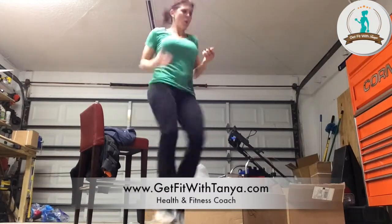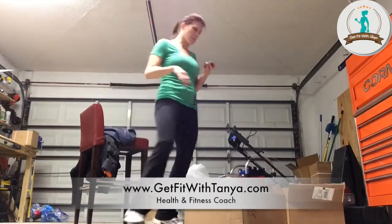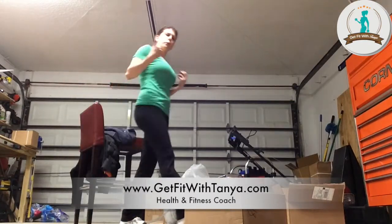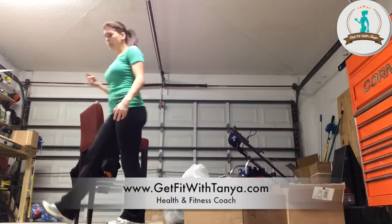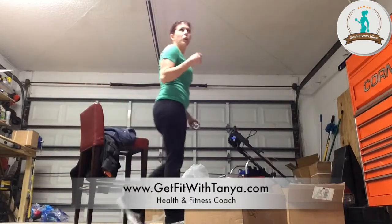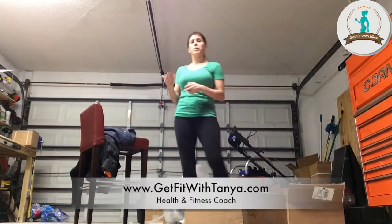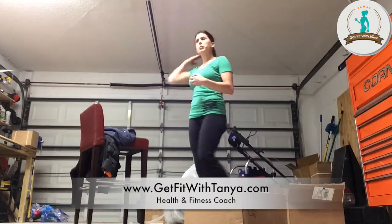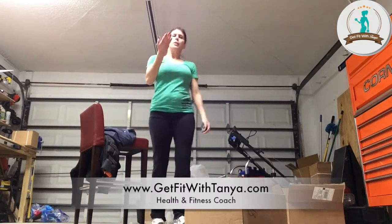Burn that slice of pizza, burn that bowl of ice cream! Three, two, one — whoo! Don't go to a dead stop. Slowly walk around a little bit. Deep breath in through the nose, out through the mouth. The reason you do this is you don't want to come to a complete halt — you're going to shock your body. You need to bring your heart rate down slowly and naturally.